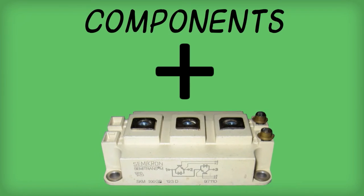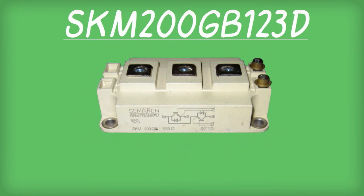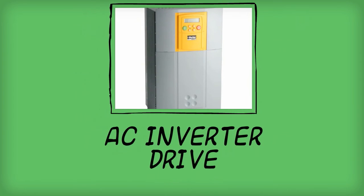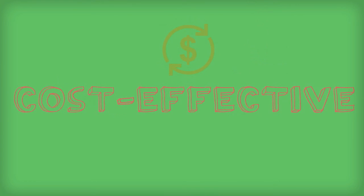These components summed up to become an enhancement force in transcending the power of AC inverter drives. With SKM200GB123D, expect your AC inverter drive to transform into an efficient, durable, and cost-effective device.